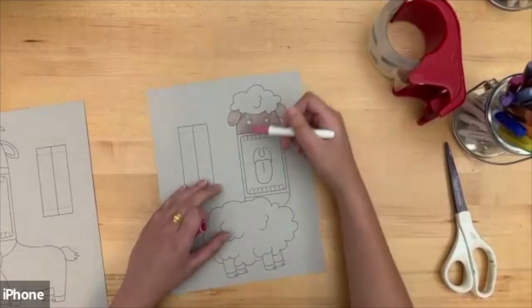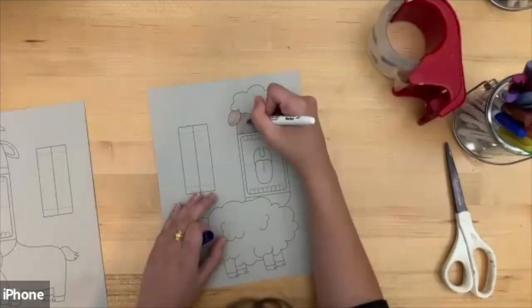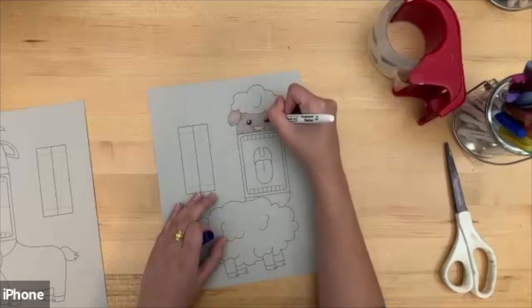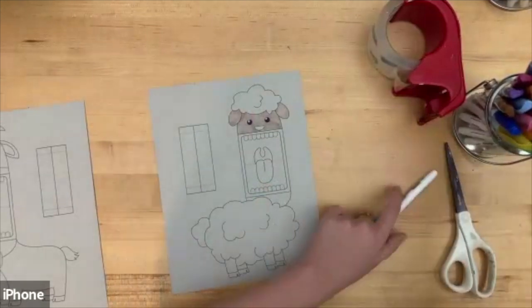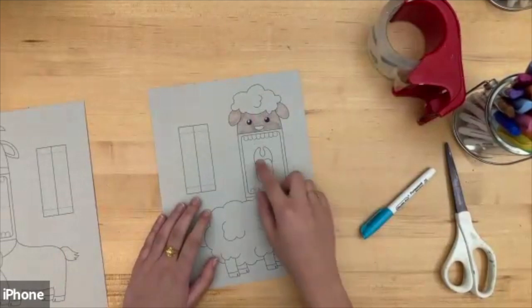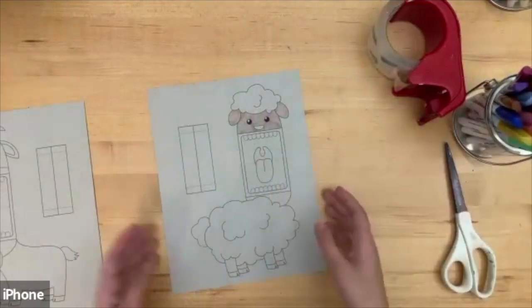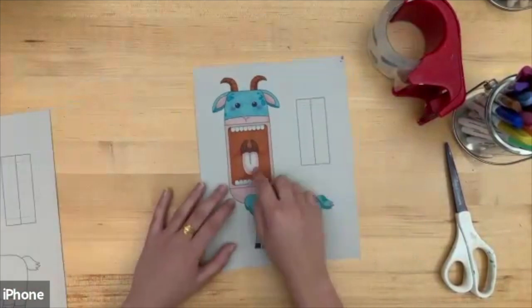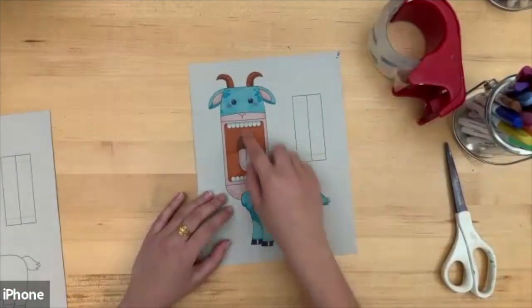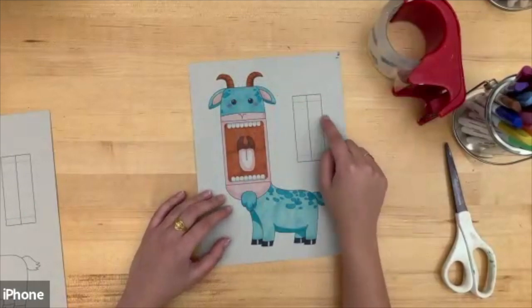Do take your time coloring — use whatever colors you want. I'm using markers for this, but you can use colored pencils or even paint. Once you've colored all of these, here's my example — this is the goat and I made it a blue goat. You should have your animal colored, and these two sheets of paper you can choose to color if you want — you don't have to.